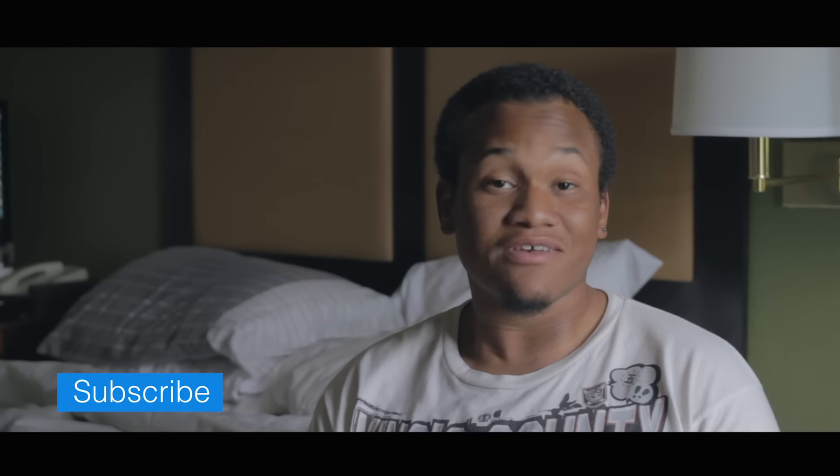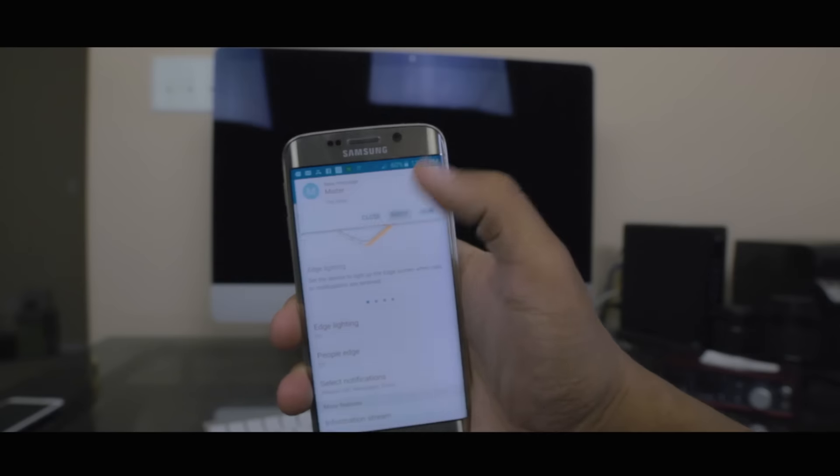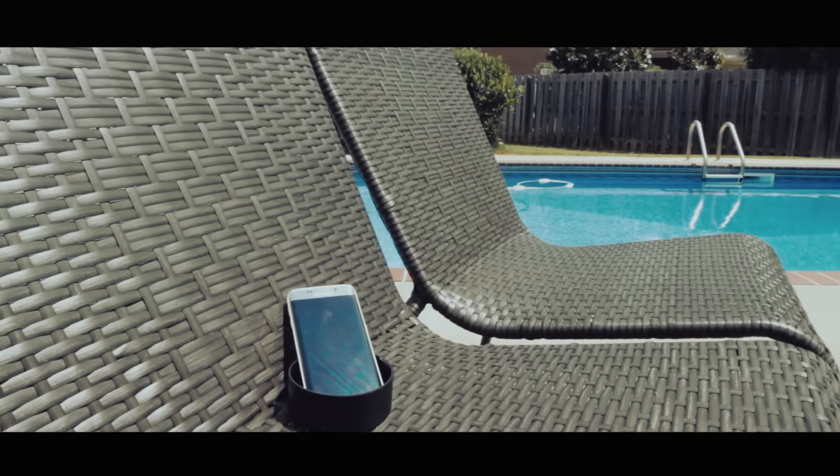Quick replying from a text message notification is also present and works wonderfully. When a text comes in, just touch reply, type your message, and send it off — you never have to leave your current screen. The saying goes 'all brawn, no brain,' but honestly the Samsung Galaxy S6 Edge is all brawn and all brain. It's a beautiful device on the outside and a super powerful, intelligent device on the inside.